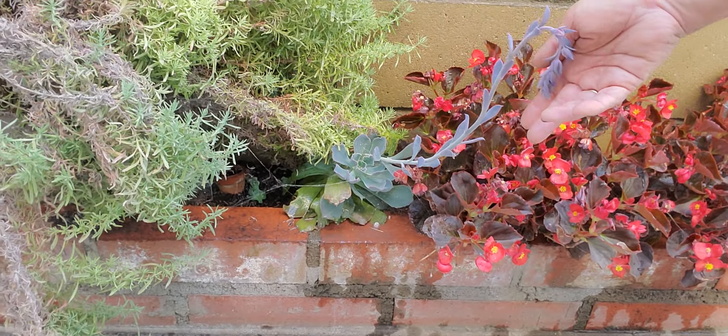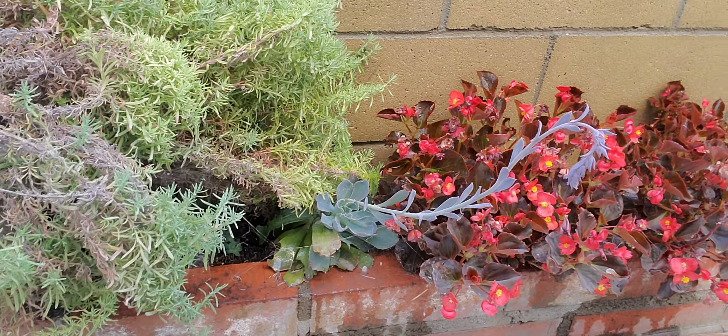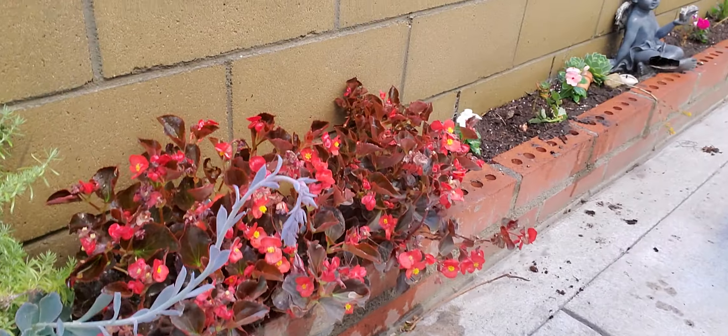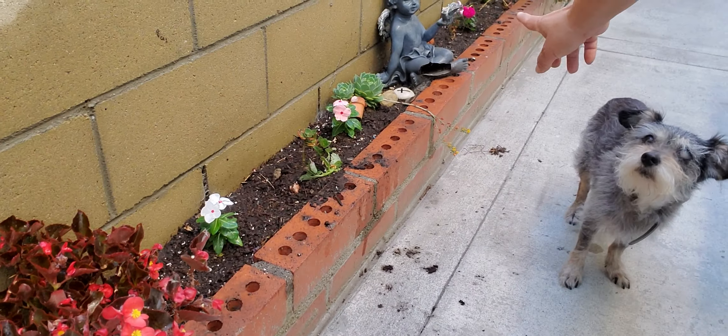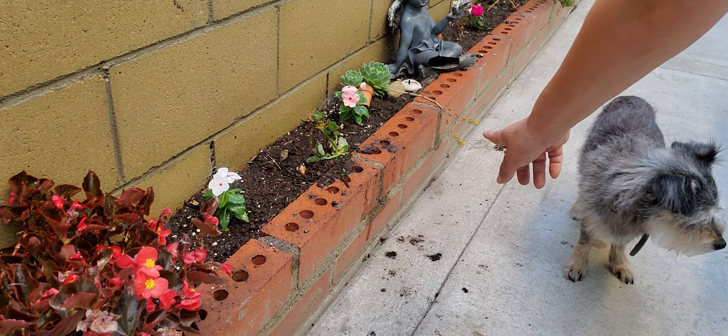These are the ones that I got from the baptism — look how pretty. And sometimes it gets pink flowers. That one over there gives orange flowers — those are little orange flowers, I don't know if you can see them.